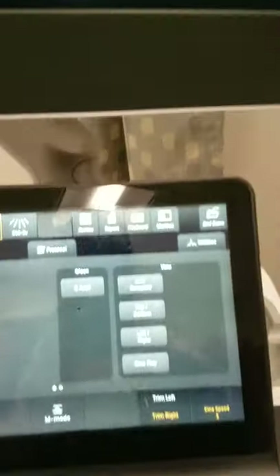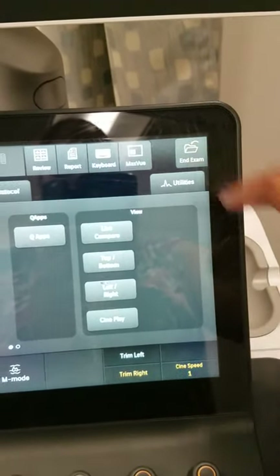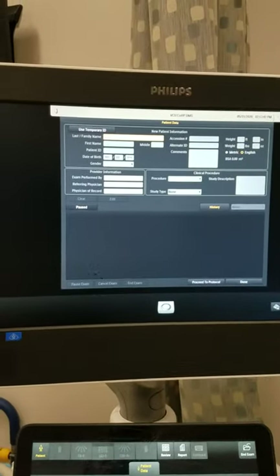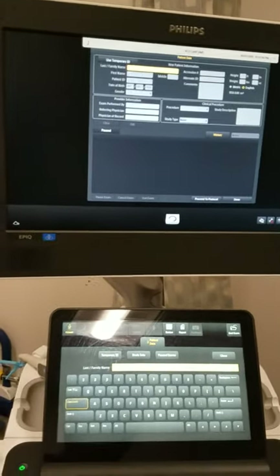As I press end exam, the image goes away. Our front screen will appear and you'll be able to go on to your next patient.